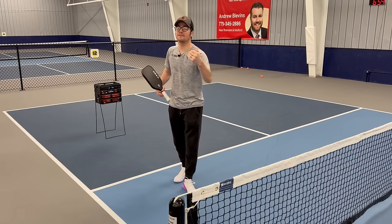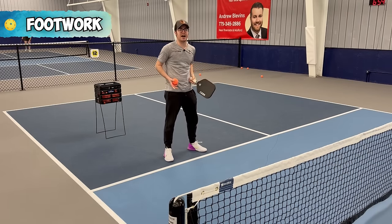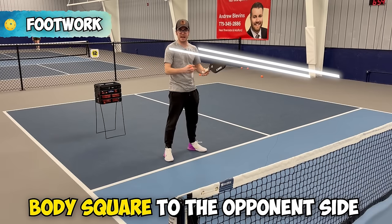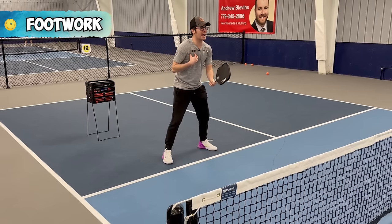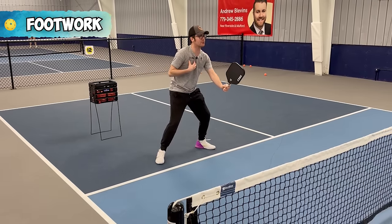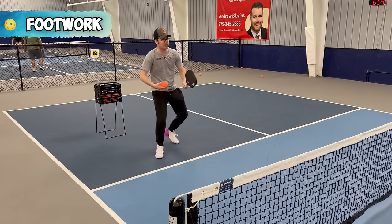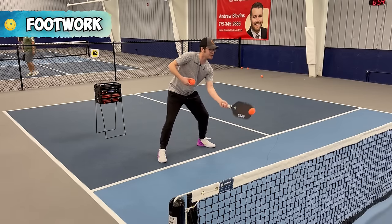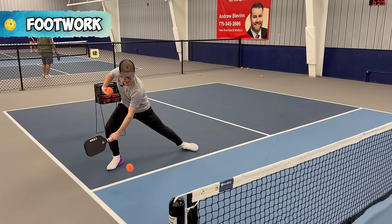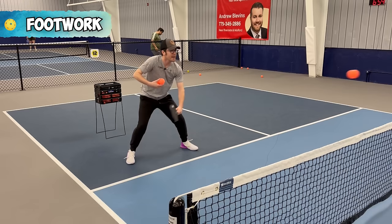The fourth tip is footwork. When we're in this kitchen space, we want to keep our body square to the opponent's side, making sure our chest is facing forward. So if Brian is moving me around, I'm stepping to the side laterally, still trying to get the ball in front as much as I can, trying to keep my body square — sidestepping and getting to the ball early.